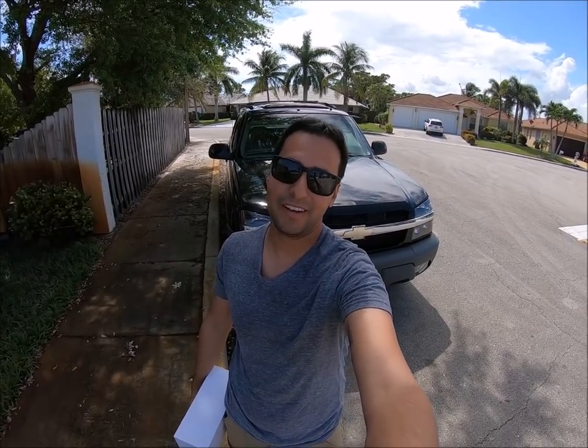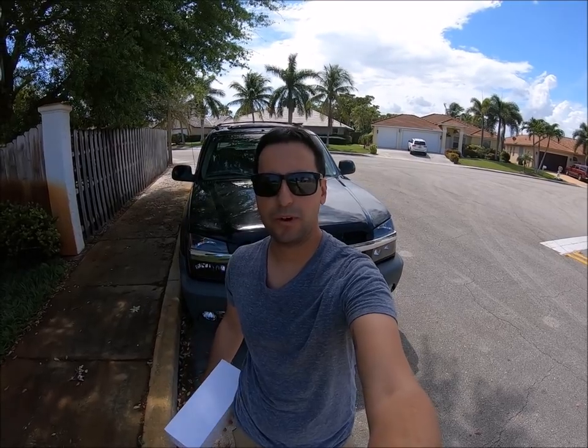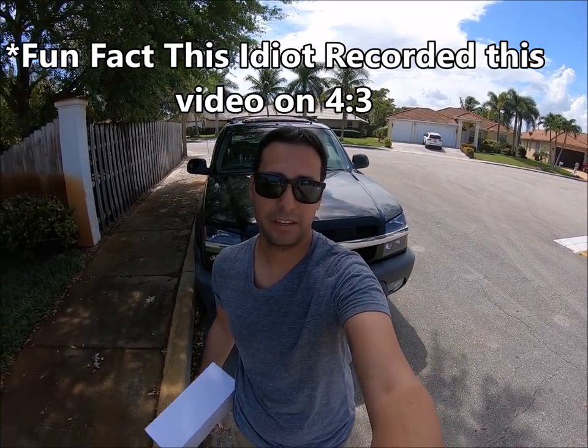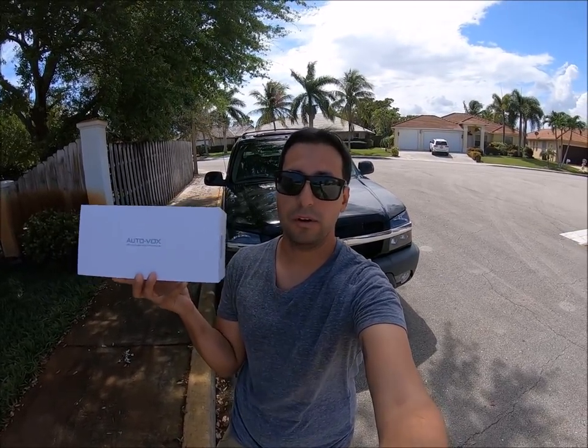Hey guys, what's going on and welcome to the channel. Today's video, we're going to be having some fun in an old, really old Chevy Avalanche. We're going to be installing this brand new AutoVox X1 Pro.